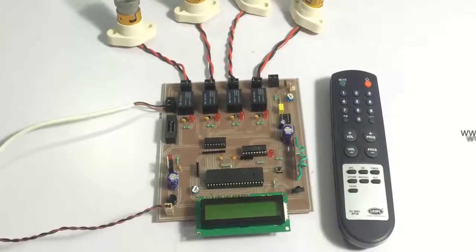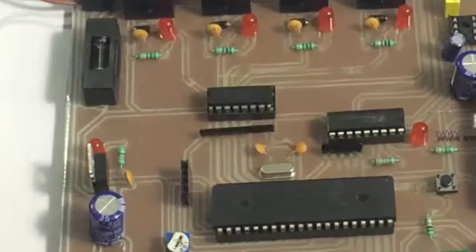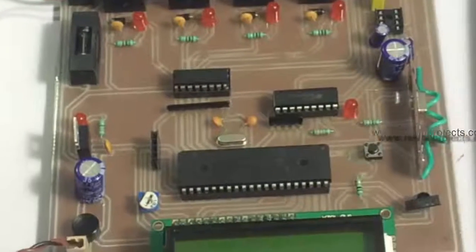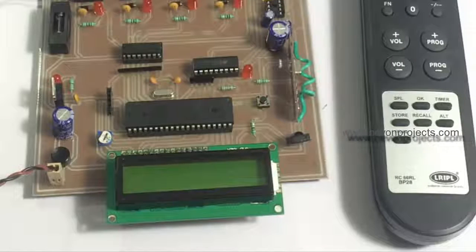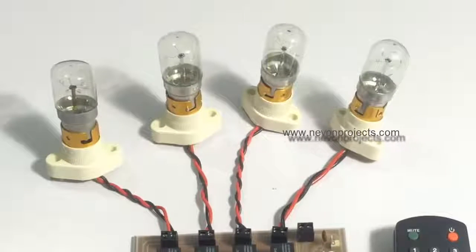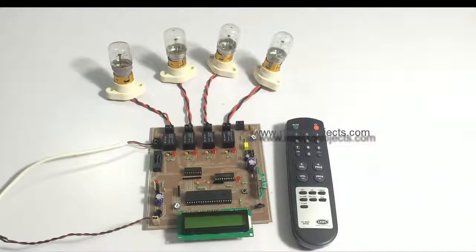The circuit consists of a PIC microcontroller, which is linked to an LCD display along with relays that are connected to loads. These can be any load in your house.